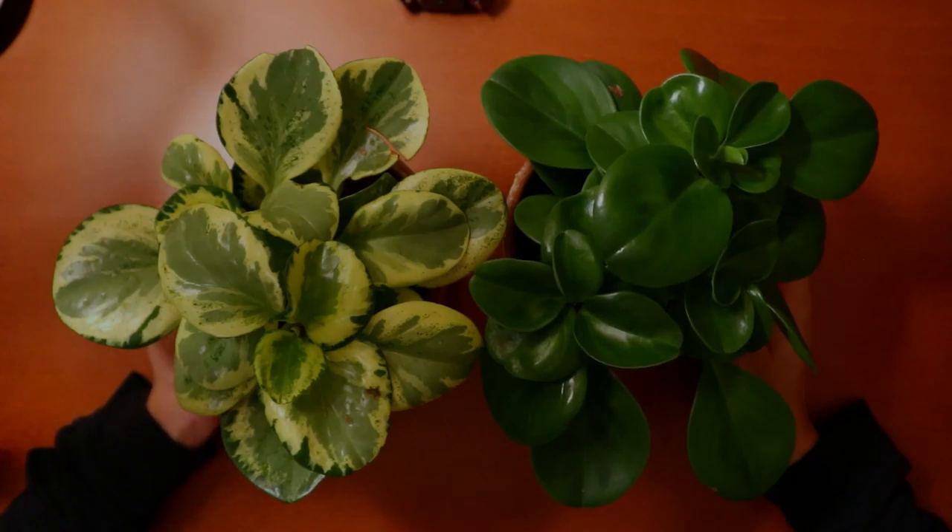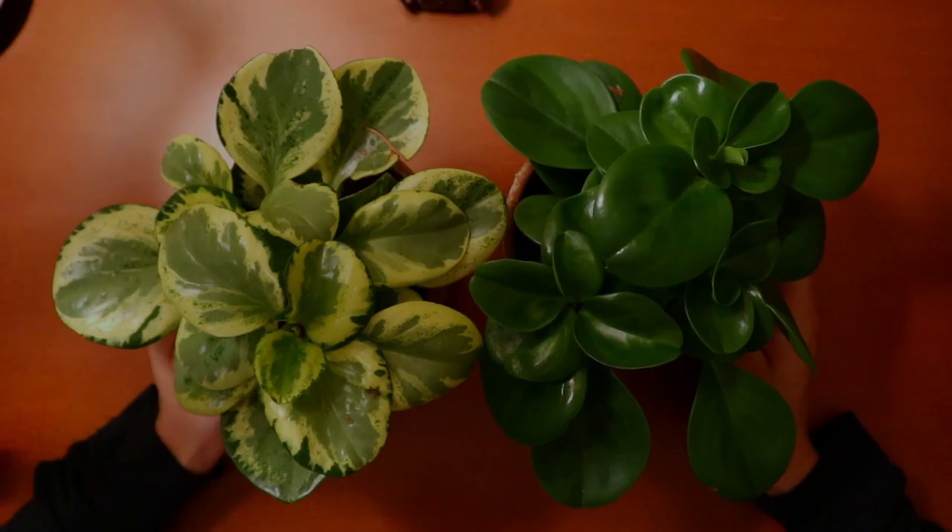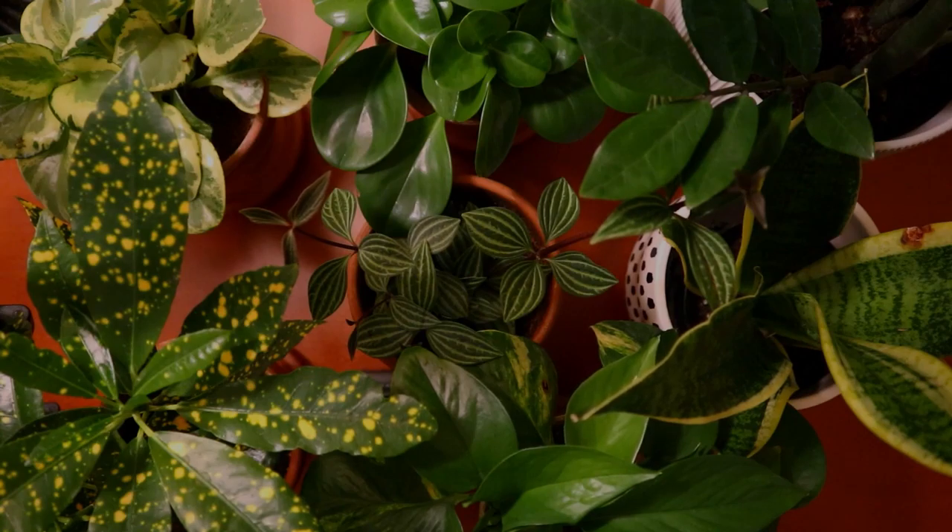These are such cute little plants that are a little bit unique to what I have, just because they are so compact. So those are all of my houseplants. I hope you enjoyed this video, and I'll see you in my next one. Good night.